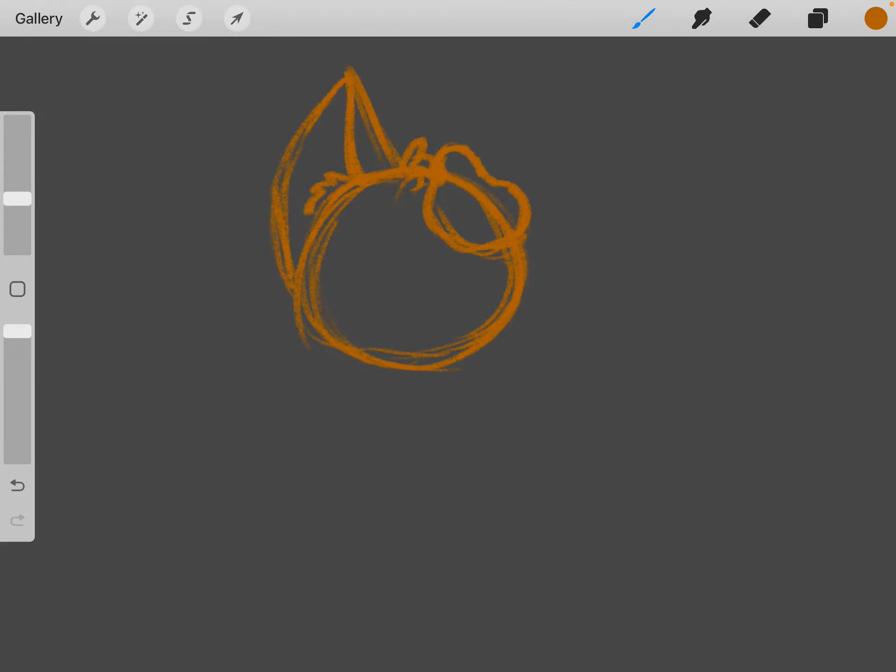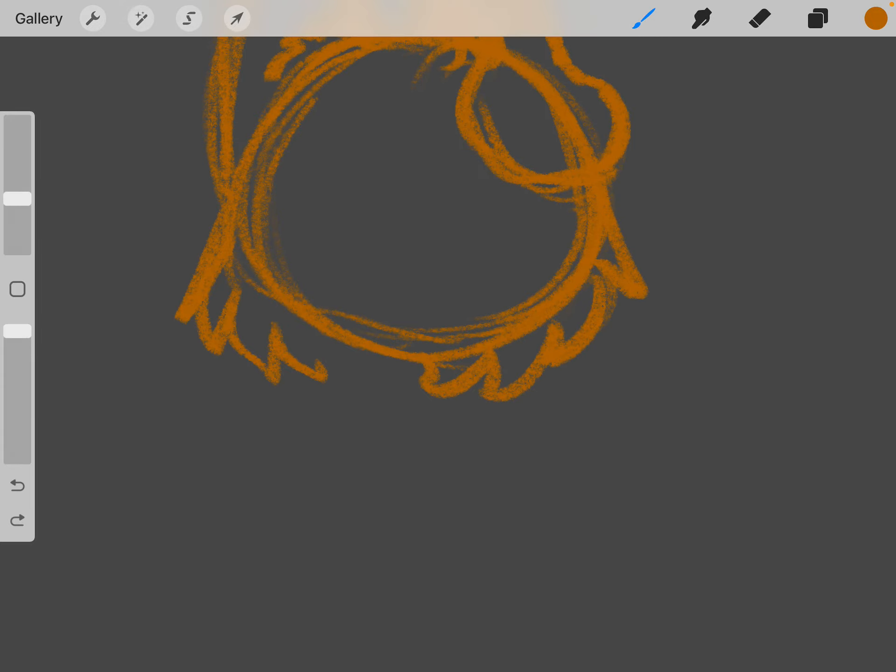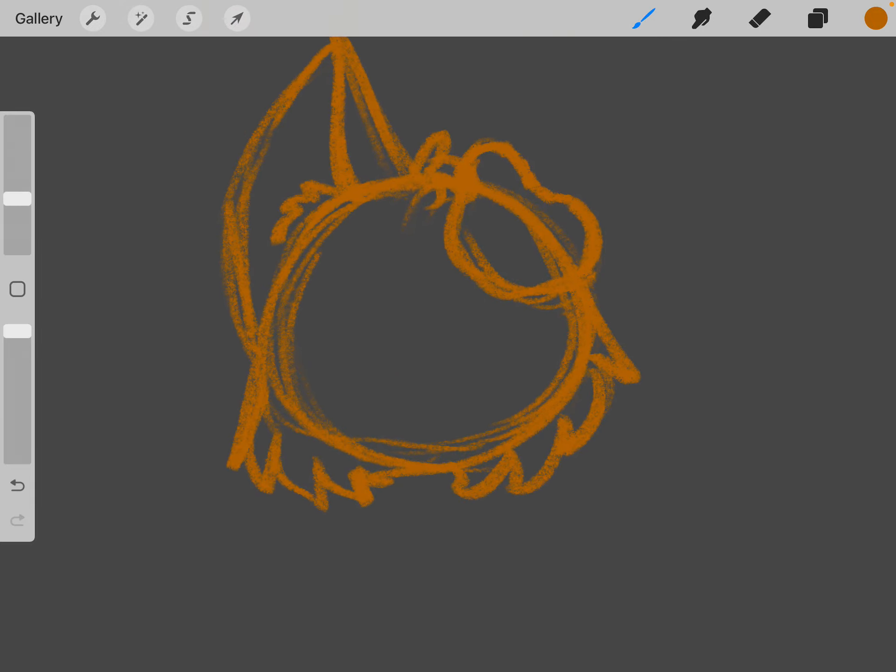Now I add some fluff on the head — a little tuft — and then I add some on the sides of the face. After that I usually add what I've been using for a muzzle line, which is basically just a basic oval. And then once you have the oval you'll draw some diagonal lines within the oval to give it some more depth. Now you do a triangle nose.